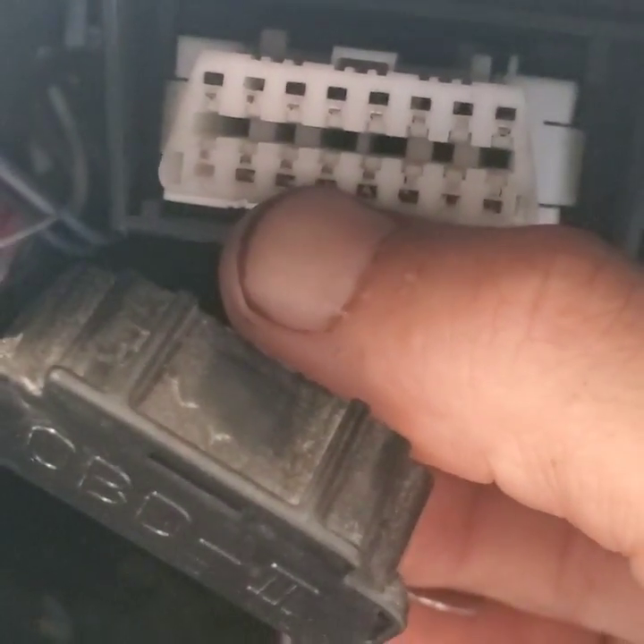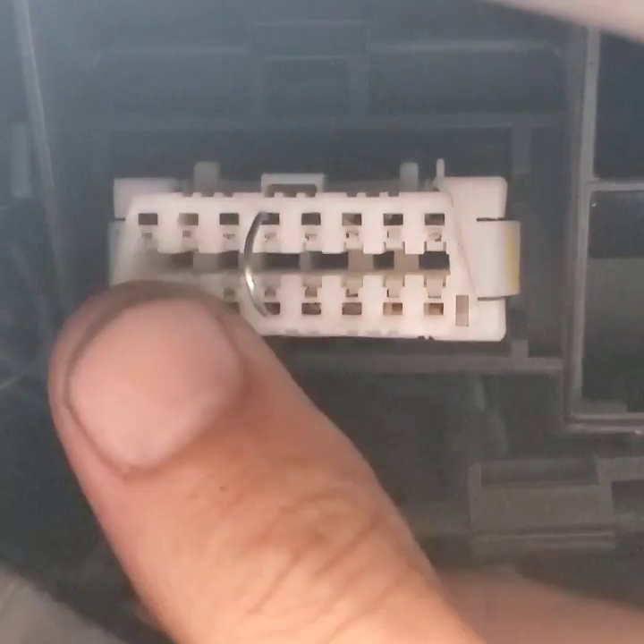I'll put the paperclip in real quick and show you — just like that. Once again: one, two, three, four, five, and straight across.